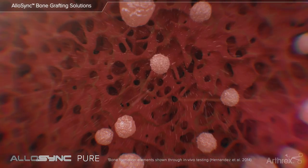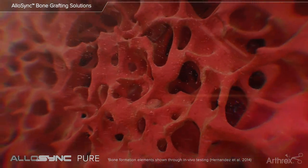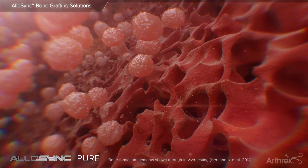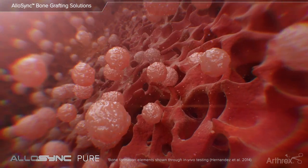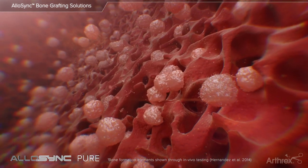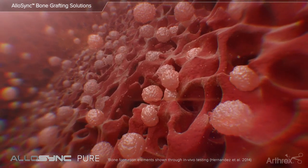The accelerated cellular ingrowth with Allosync Pure has been histologically proven with in vivo testing. At 28 days post-implantation, all five elements of bone formation — including new bone, bone marrow, osteocytes, chondrocytes, and cartilage — are present.